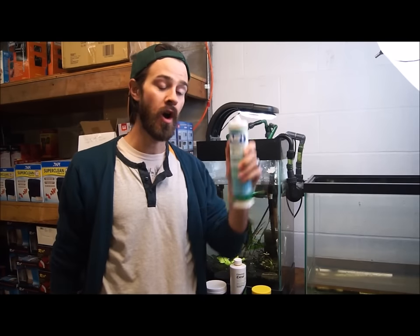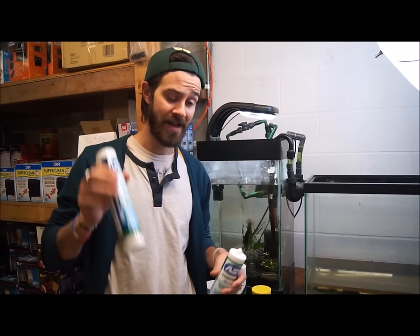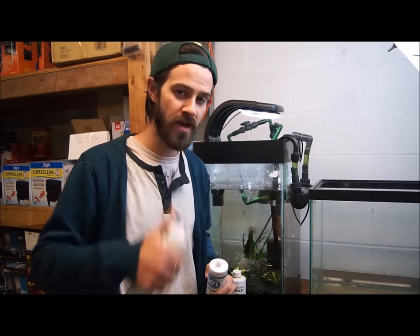We're going to recommend aquarium sealants from AAP — highly recommended. It comes in clear and black, the two most popular colors. Really appreciate it, check it out. Make sure to like, subscribe, and share with your friends. Have a good weekend.